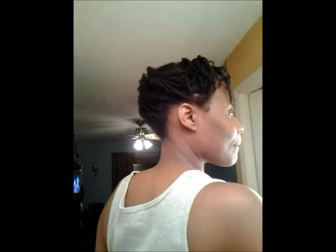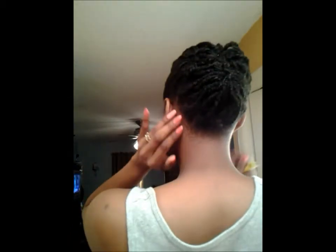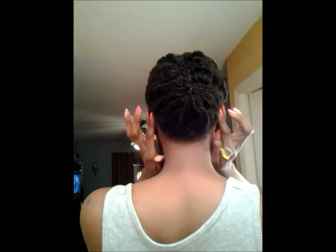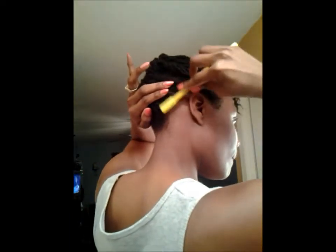Hi everyone, it's me Beeline, and welcome to my channel. Today I'm going to be showing you how I clean up my kitchen. I was pinning up my protective style twists and I happened to see this unsightliness going on back here, so it's time to clean it up. I just decided to do it on camera so you can see how I do it.